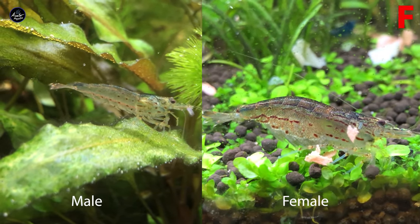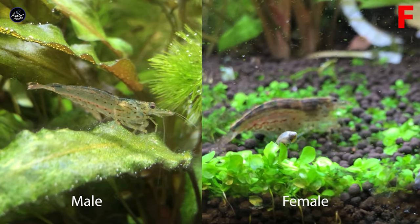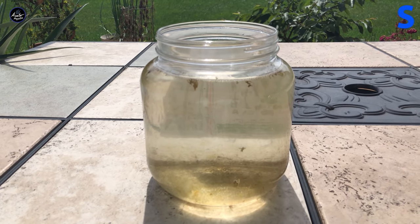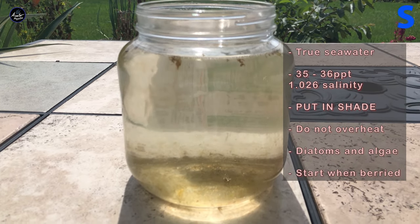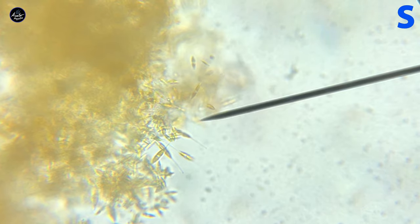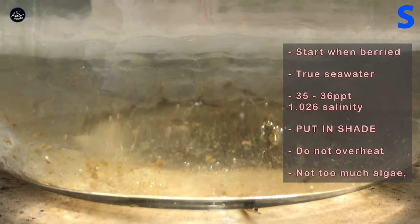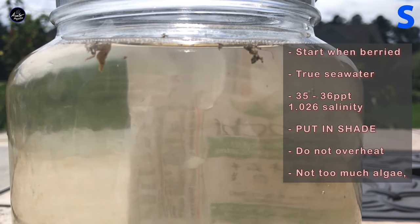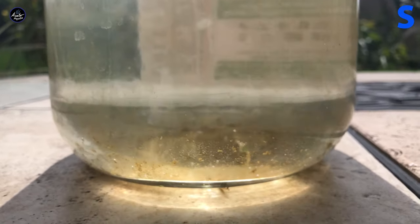You can always buy five to six shrimp at a time and hopefully you'll get both males and females. Once you have a female that has berried it's time to prepare for the next step. As soon as you see the berried female you can prepare the true seawater. This came from the ocean with little diatoms and algae inside, which will be used to feed our baby shrimp. If you don't have that you can substitute with phytoplankton ordered online or tank water from your local fish store. Make sure it doesn't overheat — keep it in the shade — and measure salinity with a refractometer so rain or evaporation doesn't change it too much.